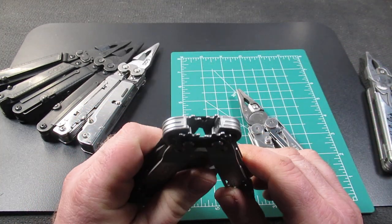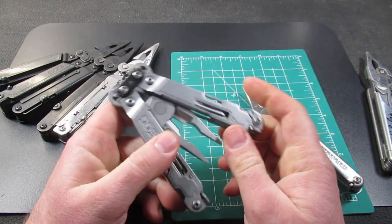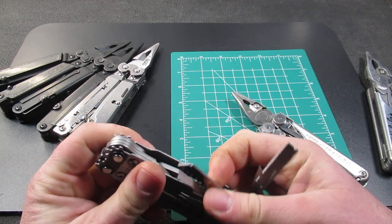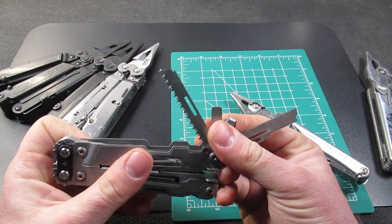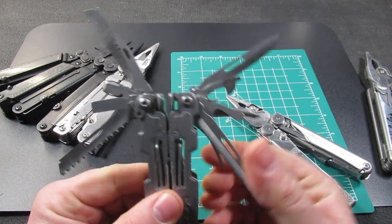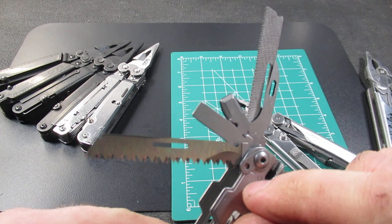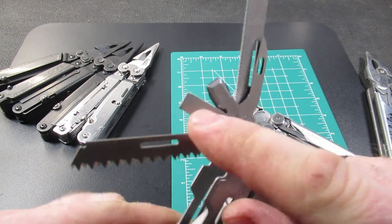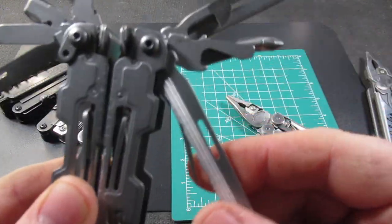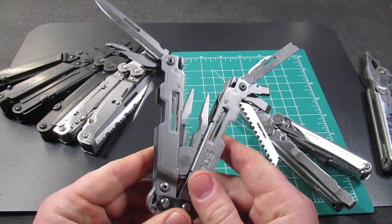The SOG Power Access Deluxe is a little bit different than the Wave in that it has a quarter-inch bit driver. Of course, it has the compound leverage system. It doesn't have a lot of the bells and whistles like replaceable drivers, but it does come with a complement of tools. We have the serrated knife, the normal knife, the saw, the file. This is for quarter-inch sockets, and then there's an adapter for sockets. We have the chisel, which is nice, and the awl, the bottle opener, the Phillips driver, and the can opener as well. So it has a nice complement of tools, though you will notice it is missing a pair of scissors.